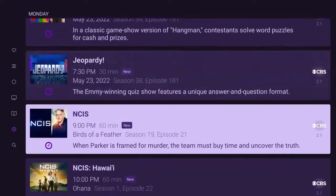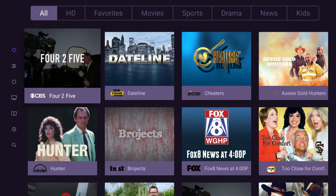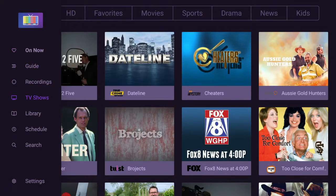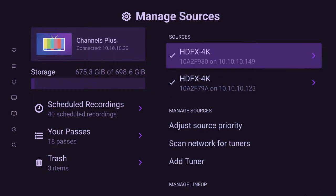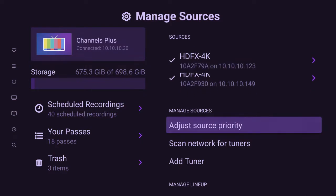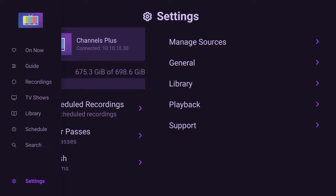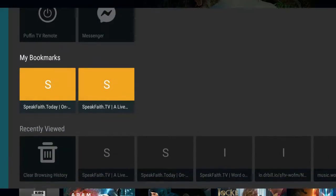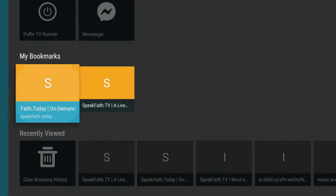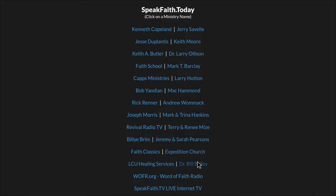We swipe over to the side and now you can see these are the programs I have recorded. This is the schedule of recordings coming up that I can set. This feature is called Discover, which allows you to see what's on right now on all the different channels. Going down to Settings and into Manage Sources, there you can see HDFX 4K — two of them — because those are the two HD HomeRun devices. I can adjust the source priority of those boxes as to which one comes first.